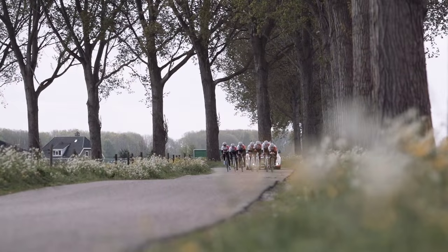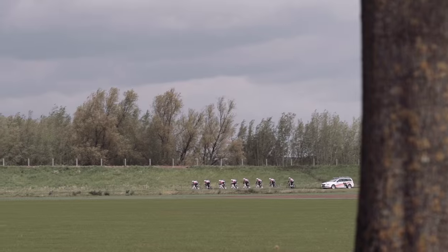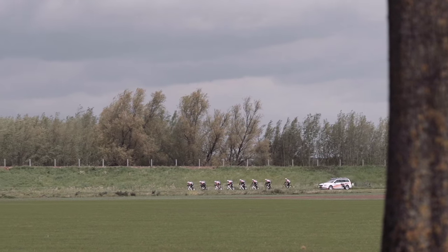Let's face it, all the cycling shoes that are currently in the market, they're all exchangeable. It's the same philosophy: it's weight and stiffness. We were able to take a completely new approach.